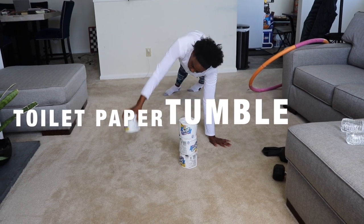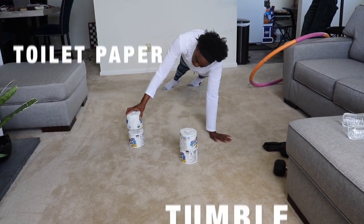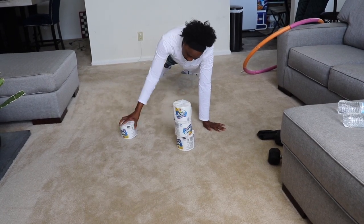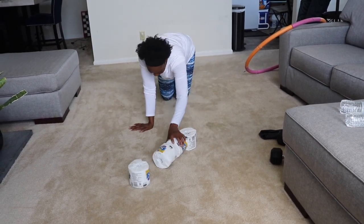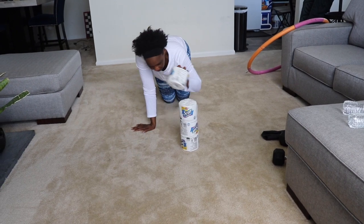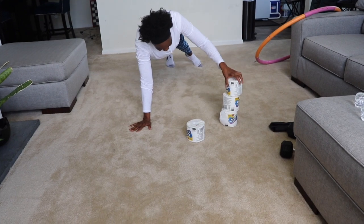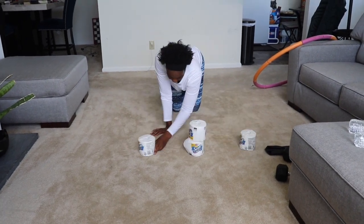I call this one the toilet paper tumble — just wait and see. There goes a tumble. There goes another tumble.